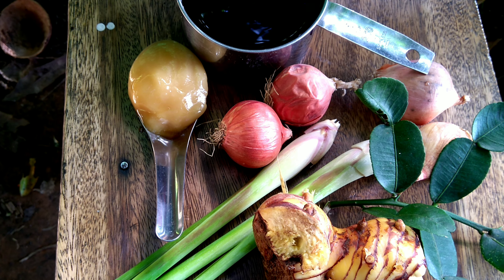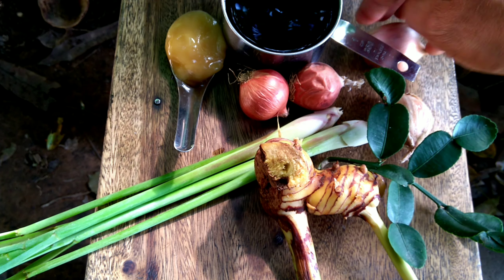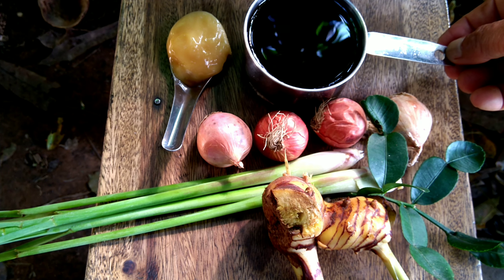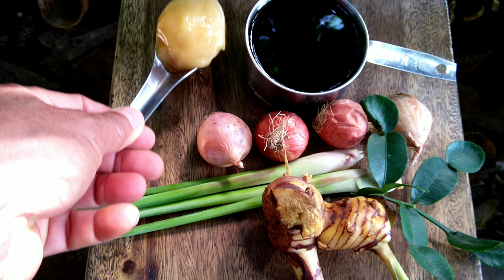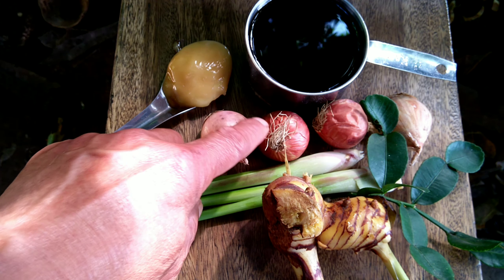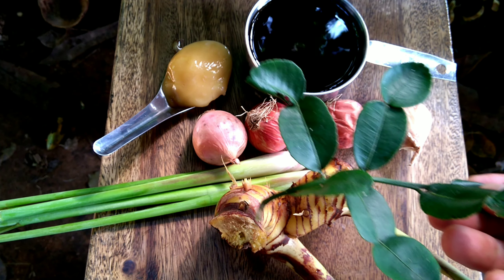These are the ingredients to make the dressing for rice salad. In the original recipe they used fermented fish sauce, but we're going to make a vegetarian version, so we use soy sauce instead. We need a cup of soy sauce, a tablespoon of palm sugar, onion or shallots, lemongrass, Kalangka, and the last thing is kaffir lime, which has a very good smell.